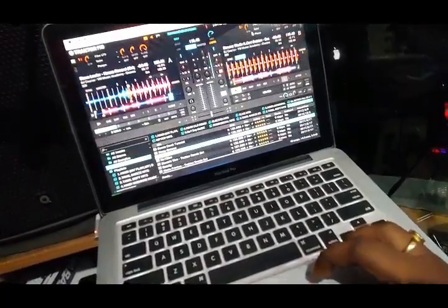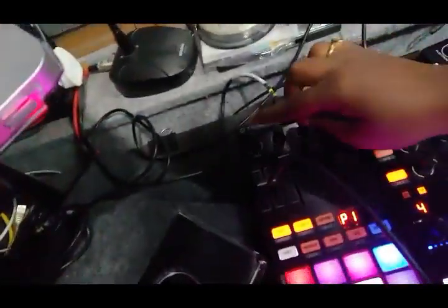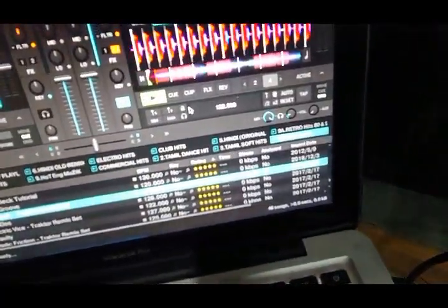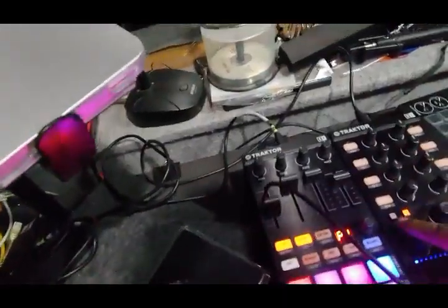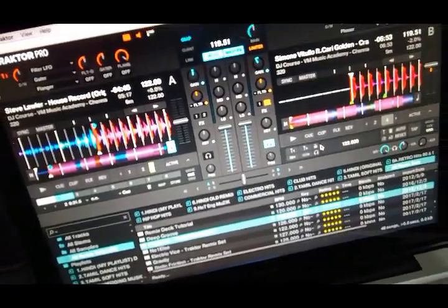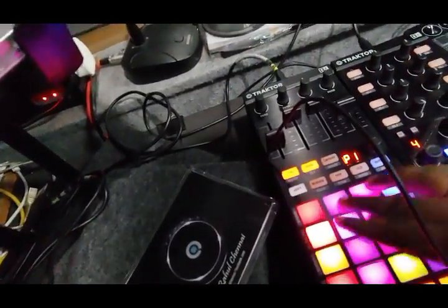I put on mixer mode. So this one is main master gain, and I mapped this one for headphones. These two are headphone on/off switches.